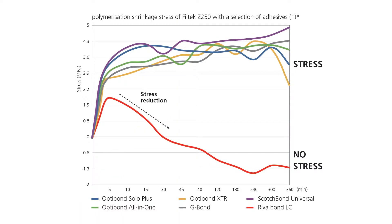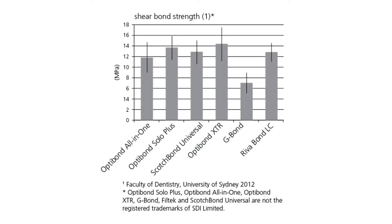This material has shown bond strength equal to or better than sixth and seventh generation materials, and in our office we have found little to zero sensitivity when using this material.